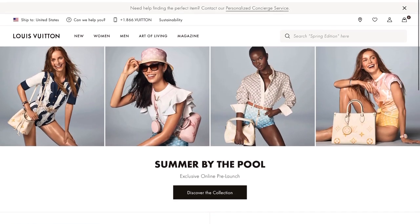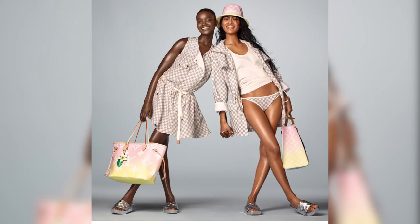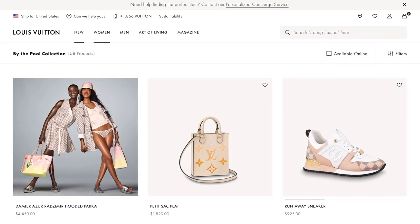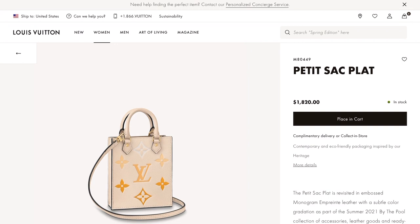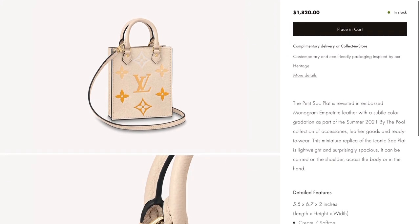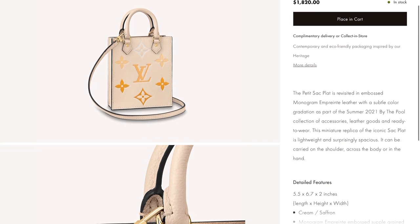For this pre-launch, not all bags will be available to order. For example, the Neverfull is not available on the website, but I'm sure others will be available once it launches in the boutique. The first item I want to show you is this Petite Saclat for $1,820. I love this new color for the season — this is their Cream Saffron. It is a perfect spring and summer color and it's in Empreinte leather.